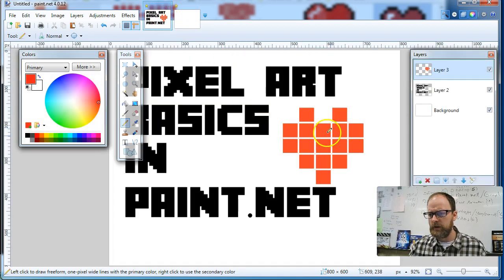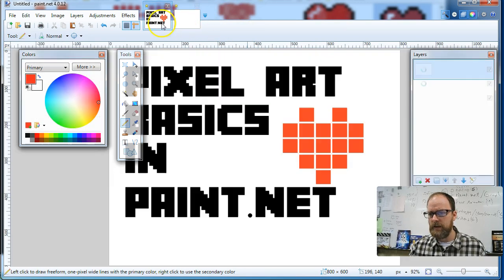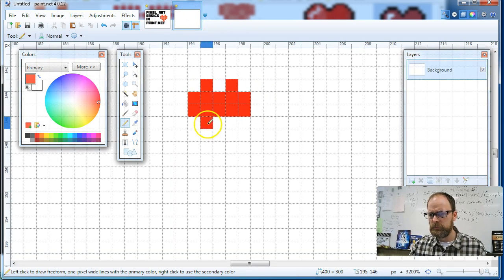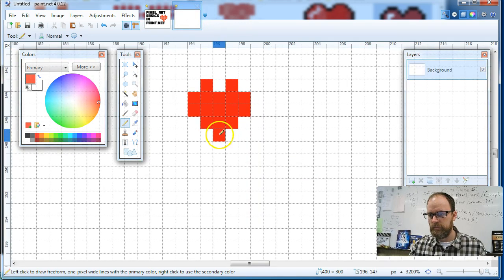The next row is square, square, square, square — five across. Then another five, then another five. Then three, three, and then one at the bottom point.